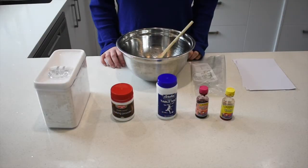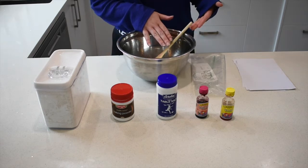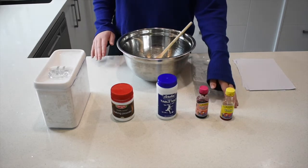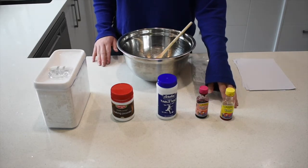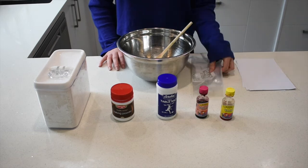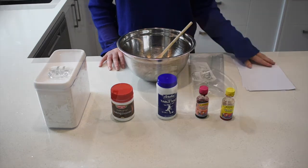To make your homemade microwave puffy paint you will need a bowl and a stirrer, some flour, baking powder, salt, your choice of food colouring — I'll be using two different colours today. Something to apply your paint with; I'm using a Ziploc bag and some paper.